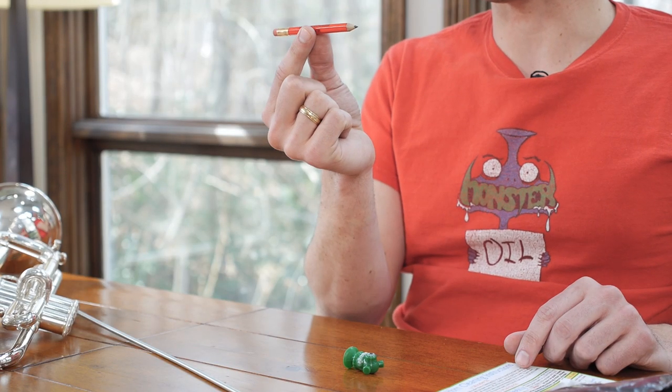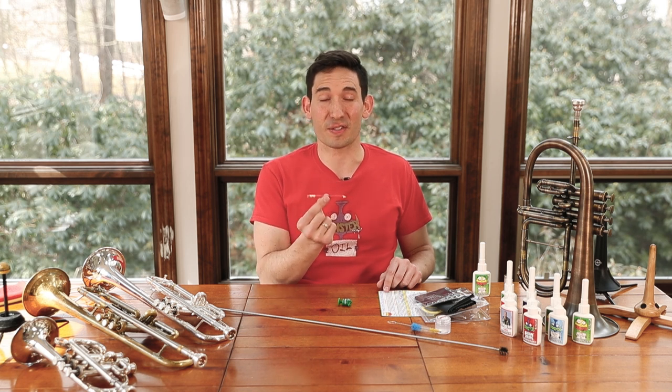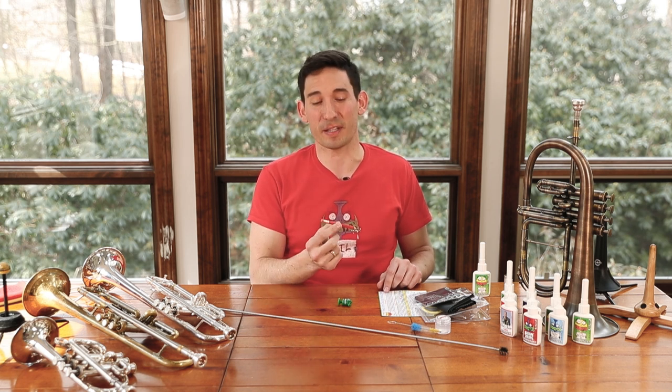Then we have this pencil — it's your band director's favorite musical tool. It's nice and small and compact, and it can fit in your case. So you never have an excuse not to have a pencil again.